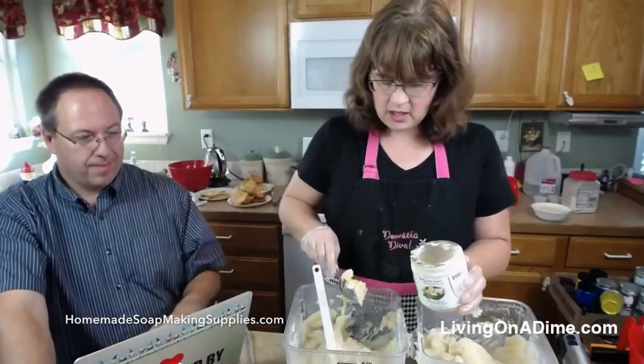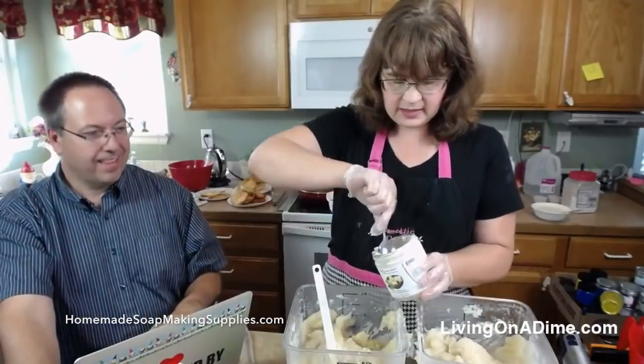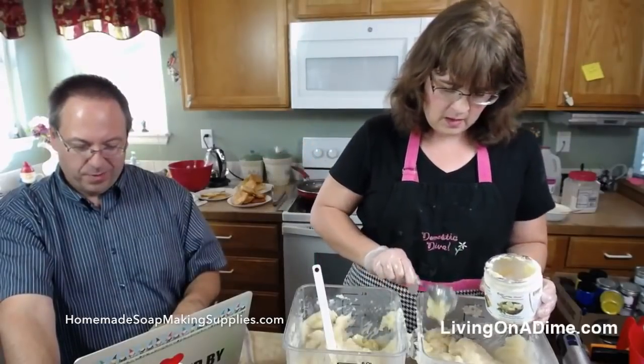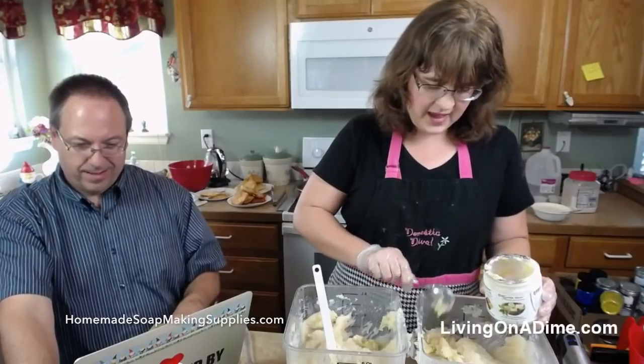So now I'm adding my shea butter in so that it will melt nicely. This is my super fat.